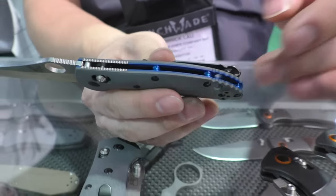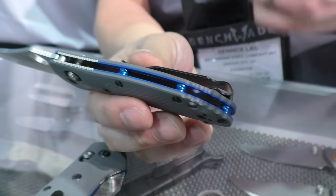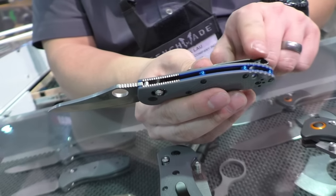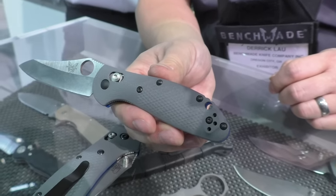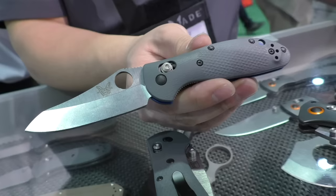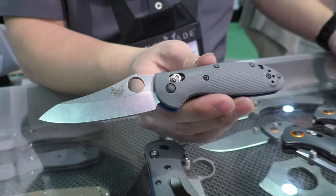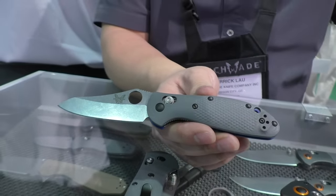Accenting it we have a layer of blue G10 — it's a solid piece of G10 with a colored blue layer milled in as part of the handle. Blue anodized barrel spacers. Deep carry pocket clip will come standard on all of these. We've also upgraded the steel to CPM 20CV, a high-end American steel with great corrosion resistance and edge retention properties — kind of the American equivalent of M390.